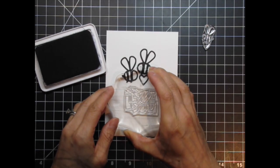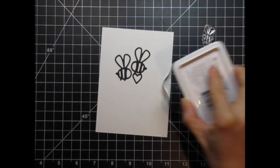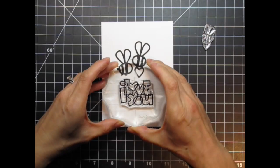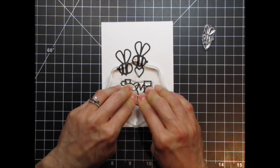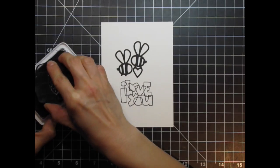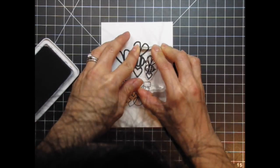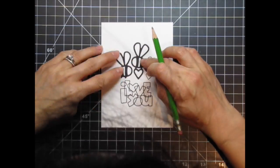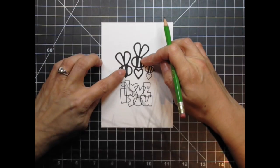I'm going to stamp the sentiment and baby bee with archival jet black ink, so I can watercolour over it without worrying about bleeding or smudging. I find that for larger surfaces, I get a more even inking if I take the ink pad to the stamp instead of the other way around. Since the baby bee was smaller, it was fine being inked up in the usual way. I won't be using the inside pieces of the bee dies, and will be adding colour to them right on the panel itself.